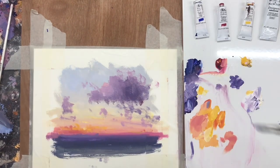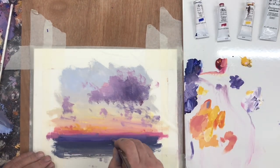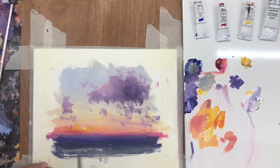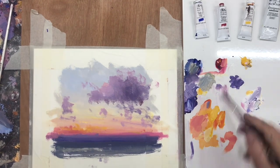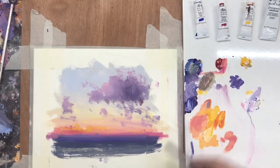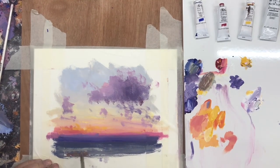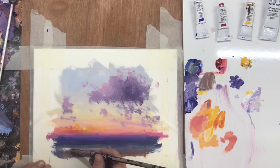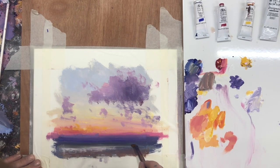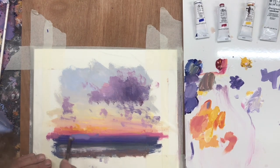A camera can capture detail for us. However, paint is its own medium. I truly believe that paint has this ability to capture more of an emotional impression of a place. I take a lot of photographs if I'm out and about, but I rarely work from them. The reason for this is I believe that photography is its own language, just as paint is its own language.